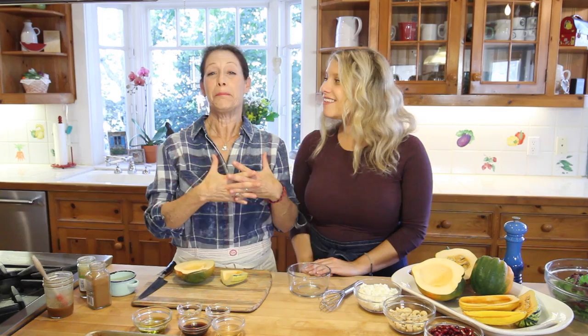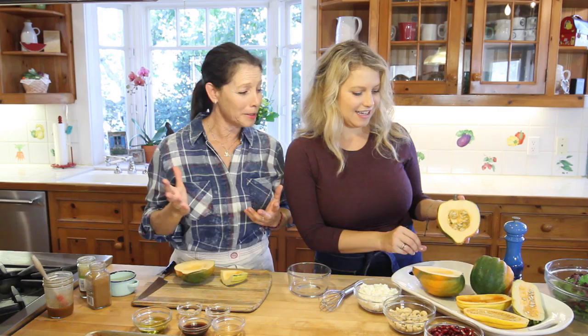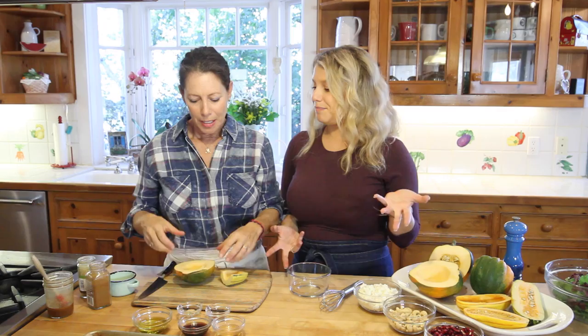Today we're making a holiday salad that's perfect for Thanksgiving or anything this time of fall. We've got delicata squash, acorn squash, and any of the really lovely squashes — butternut squash will work totally. We're going to make a marinade, roast them, and then top it on a beautiful salad.